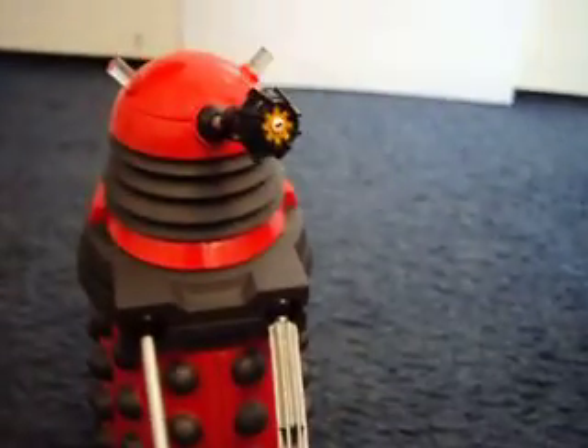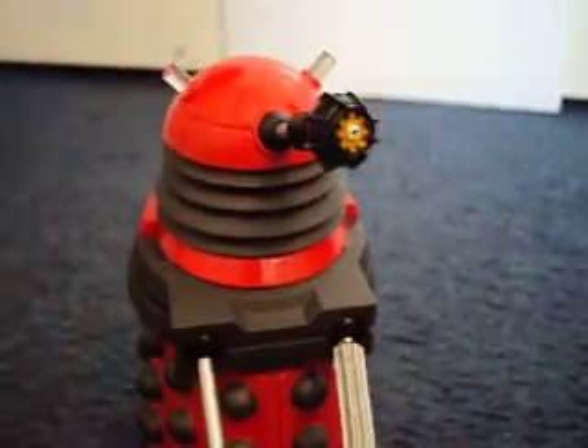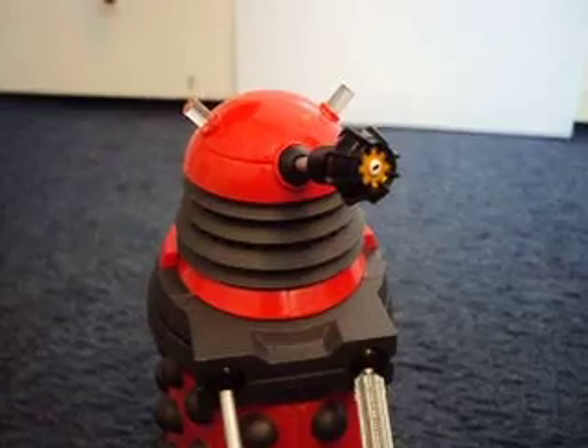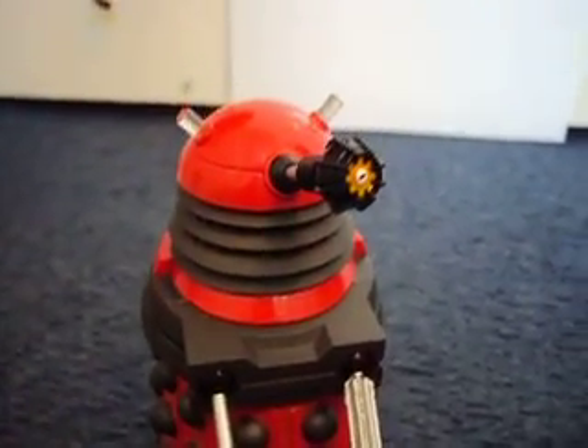So that's about it for this review. There wasn't really much to it, but it's a very good figure and I rate it 10 out of 10. Thanks for watching, and I'll be back with the newly flight-controlled TARDIS. Bye.